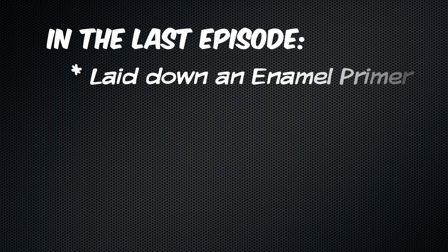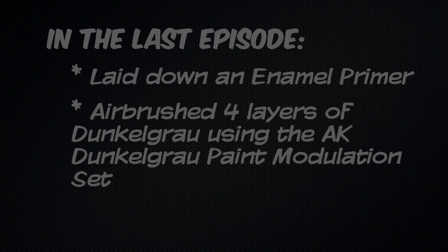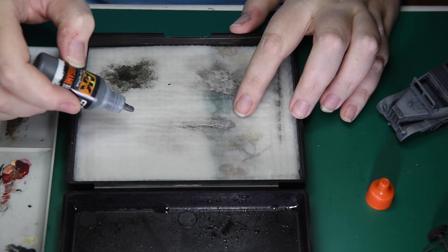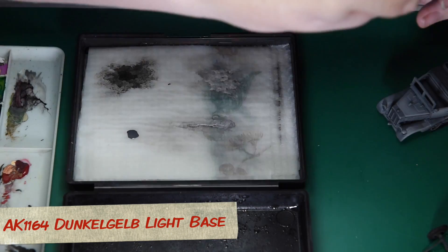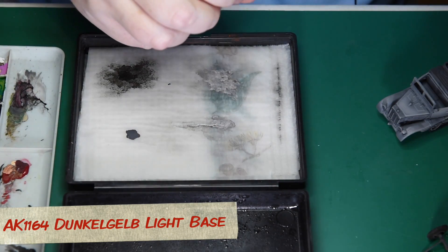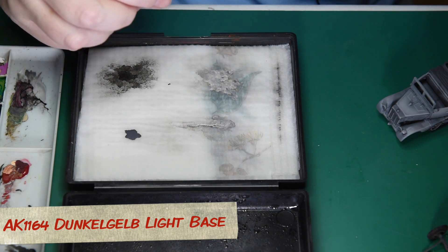In the previous episode, I took a rather naked half-track, primed the parts with enamel primer and airbrushed it with various shades of panza dark grey. With the airbrush put aside for the moment, my first brush step is to put a base colour onto the cargo bin railings. For this I'm using the AK Interactive Dunkegelb Light Base, number AK1164.